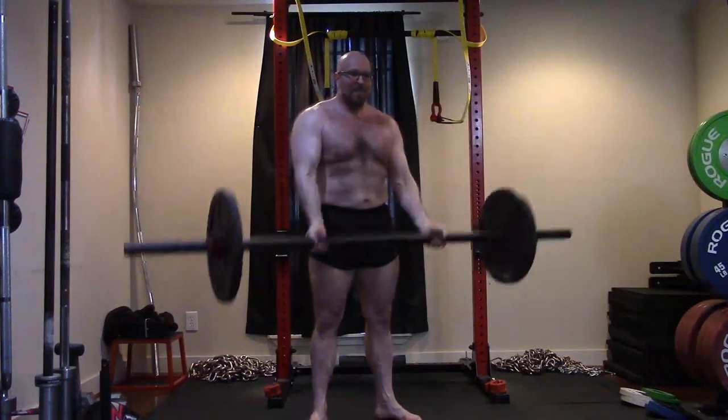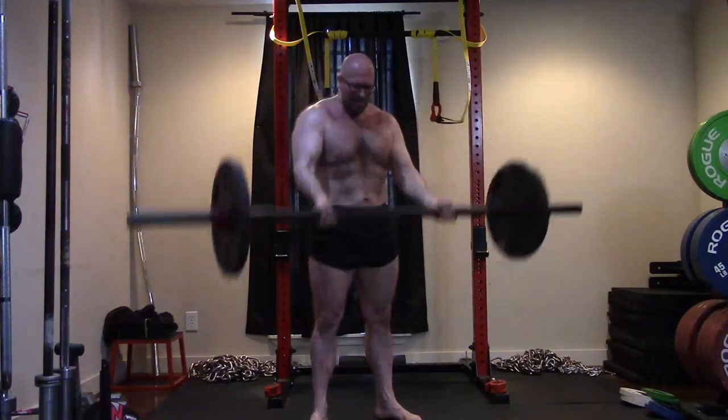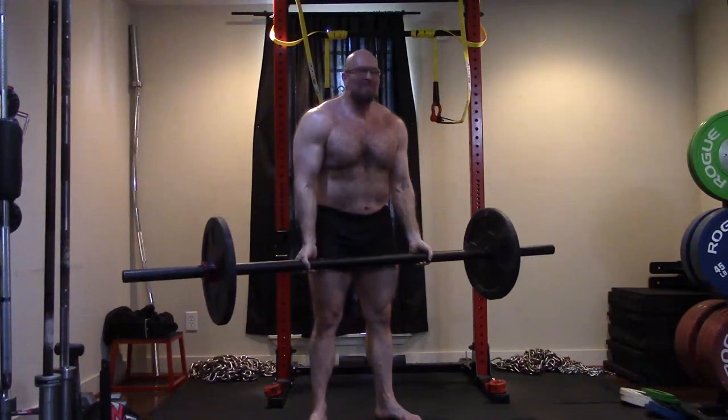It was a good workout and I'm happy with it. I hope it's been informative. I'll talk to you guys next time.